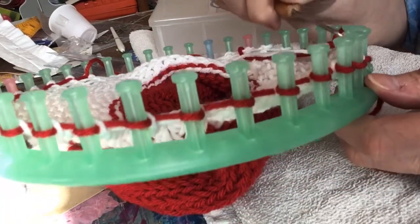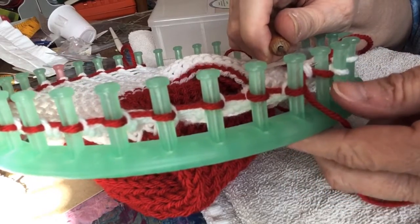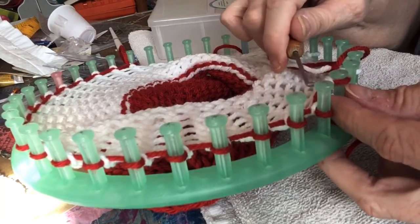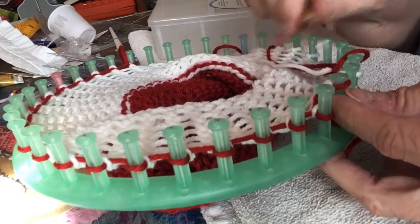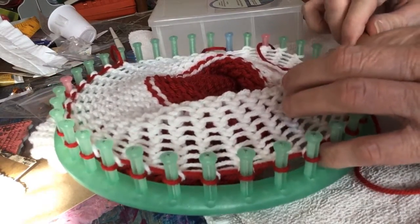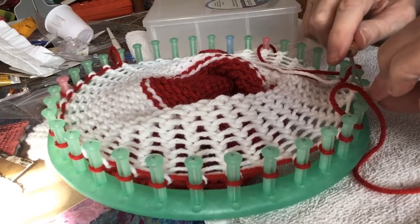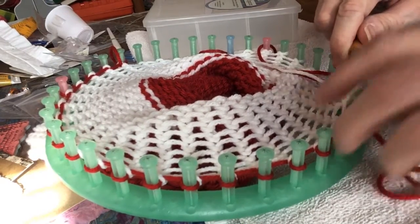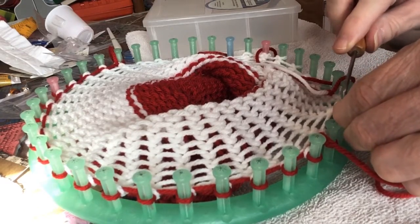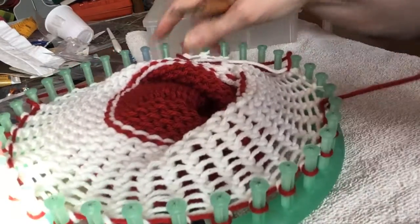I'll try one more time. See, this is the white one that you're going to put on after you take that red off. This white one right here — after you remove this red one right here, you're going to pull that red thread through and then you're going to put the white one back on its peg. It does take some maneuvering.